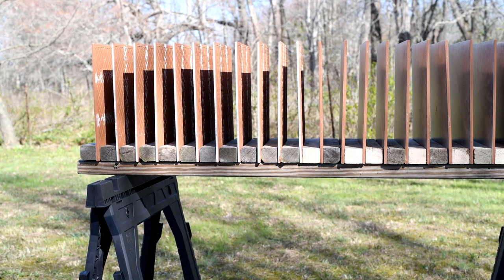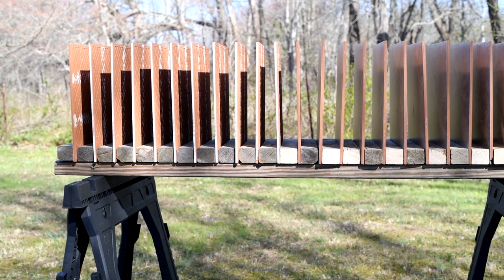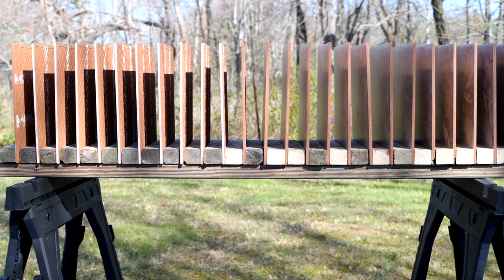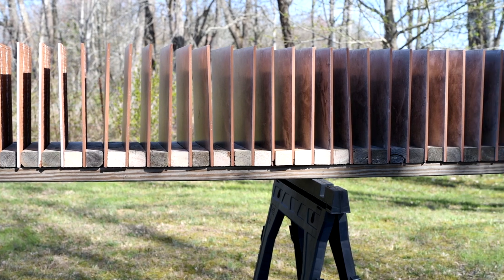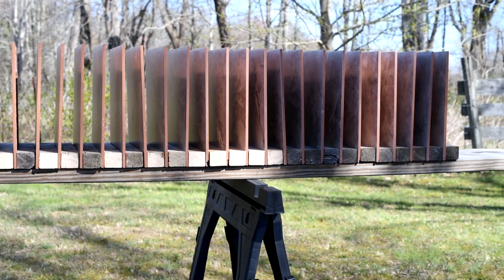Hello guys and gals, Buffalo here. I've got 34 ceramic tiles set up today. This will be the last ceramic tile video I do, so I'd like to make it really spectacular.